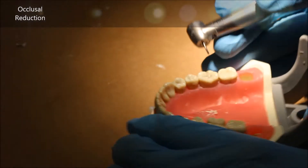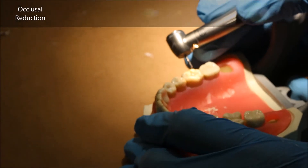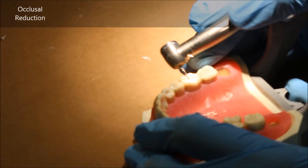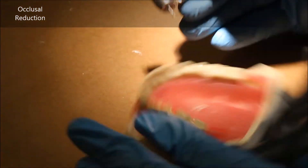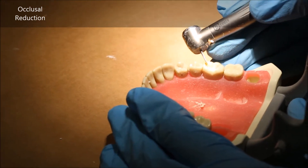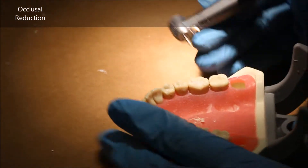When doing a full gold crown prep such as this one on number 30, the first thing you're going to do is occlusal reduction. Occlusal reduction takes down the entire occlusal table by one and a half millimeters in order to make enough room for the gold of the restoration.